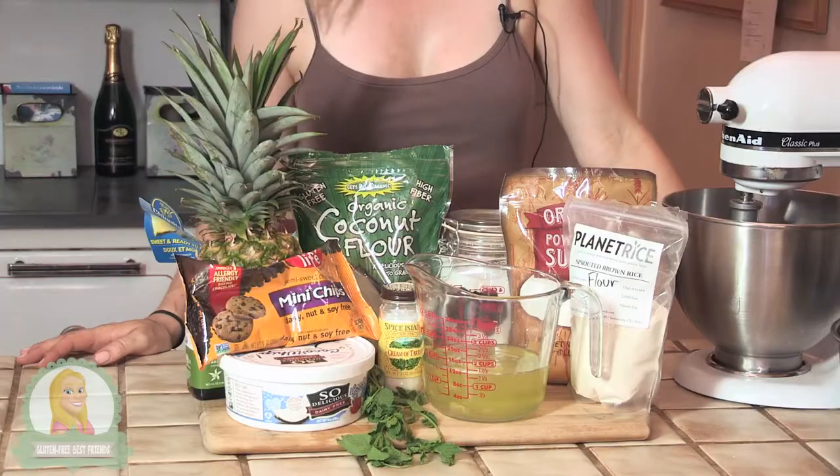Nothing really goes better than coconut and pineapple, in my opinion, so I'm going to kind of shy away from the traditional strawberry topping, which is also delicious, but to try something a little bit different.